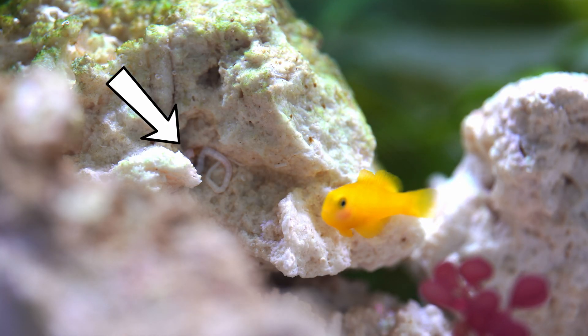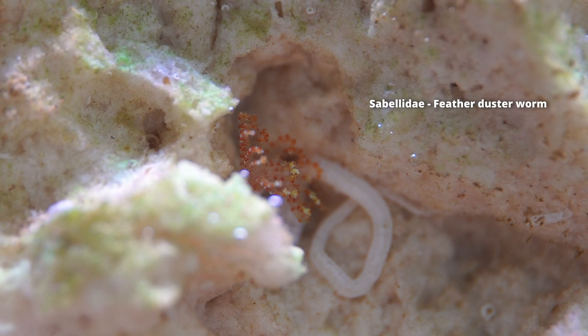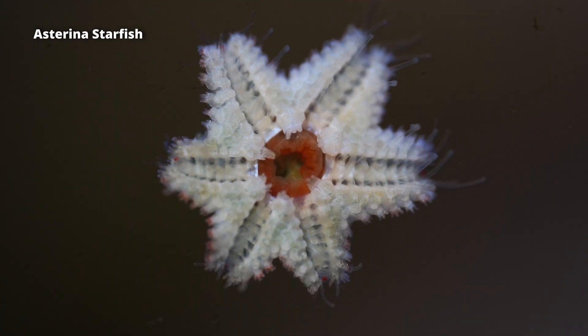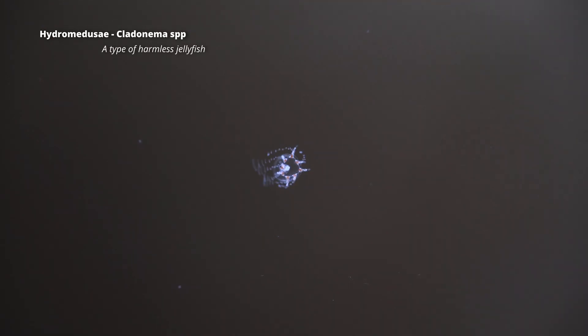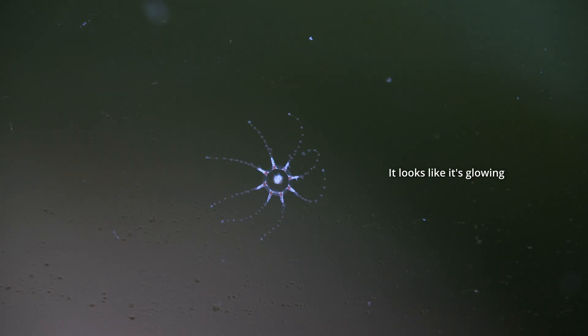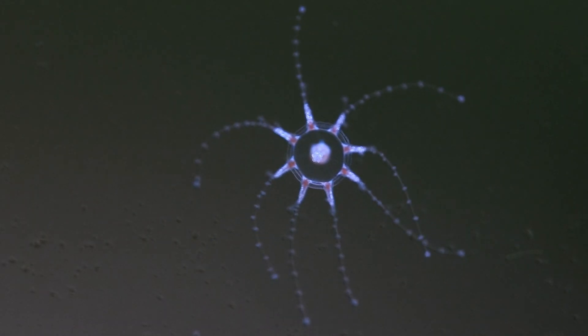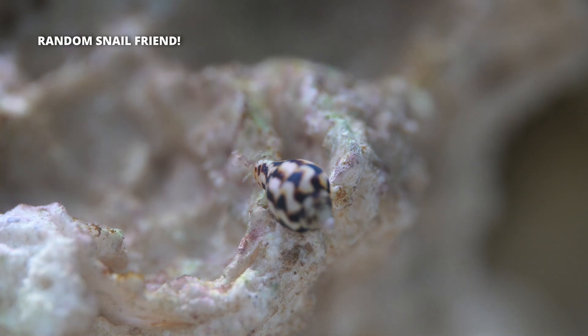There's also a ton of random things in here. There are tiny feather duster worms clinging to the rocks — harmless little filter feeders, great to have in any tank. There's also an Asterina starfish, at least one that I know of, though probably more. These are a common pest in the hobby that can cause issues with coral. I also found a really interesting micro jellyfish clinging to the glass — insanely tiny, but I got some good footage with my 2x macro lens. It appears harmless. There are also two brittle stars, though I don't see them very often, as well as an assortment of random snails.